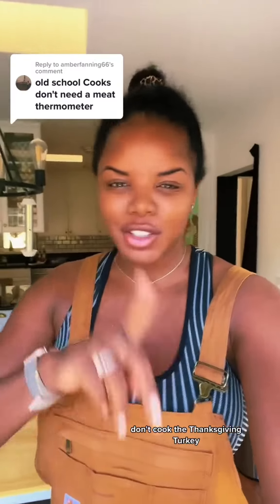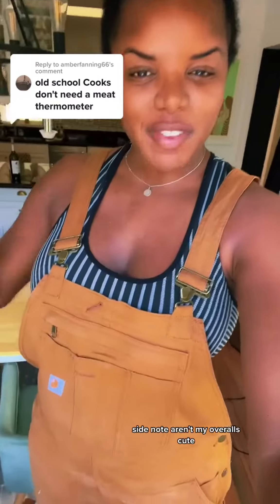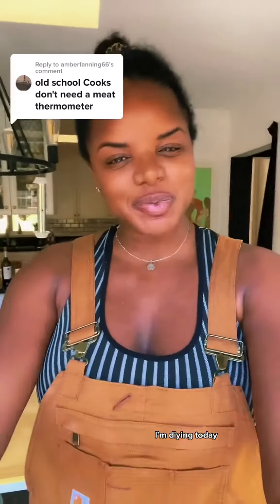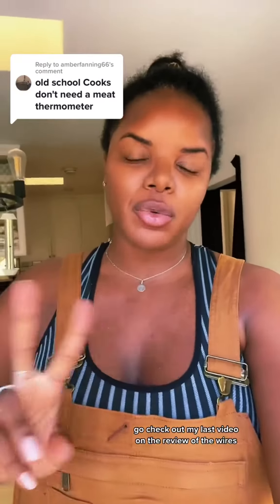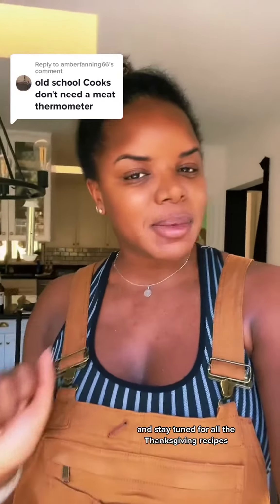I stand by what I said — don't cook the Thanksgiving turkey if you're not using a thermometer. Let somebody else do it. Side note, aren't my overalls cute? I'm DIY-ing today. Go check out my last video on the review of the wireless thermometers that I tried out, and stay tuned for all the Thanksgiving recipes.